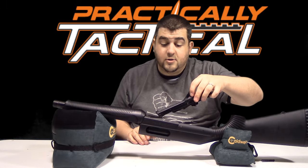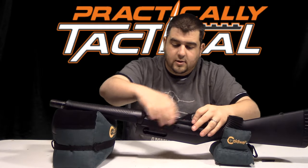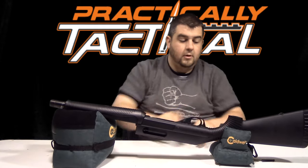We're going to put our trigger group back in here — do the front first and then slide it in. There we go.